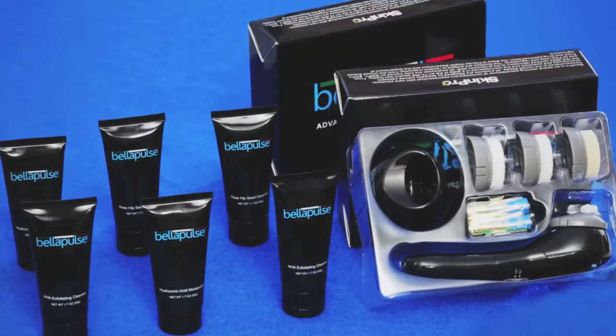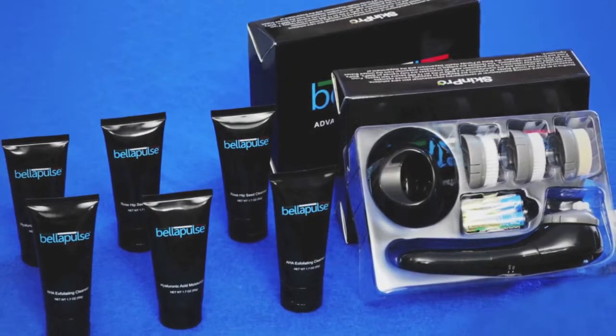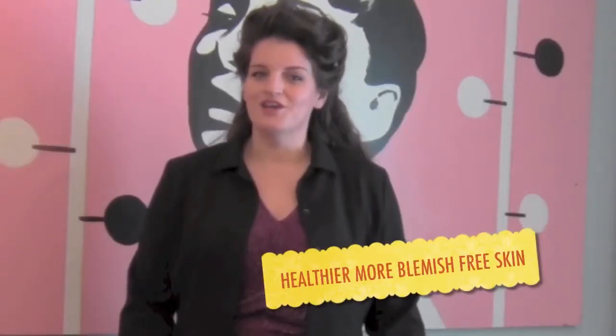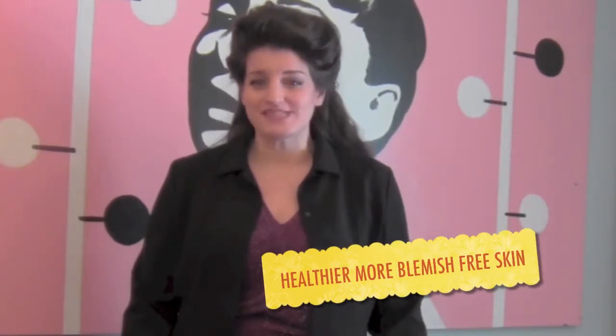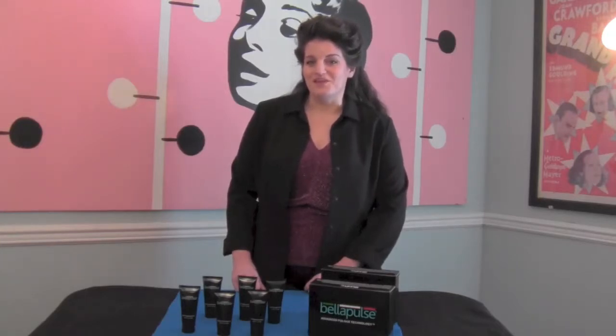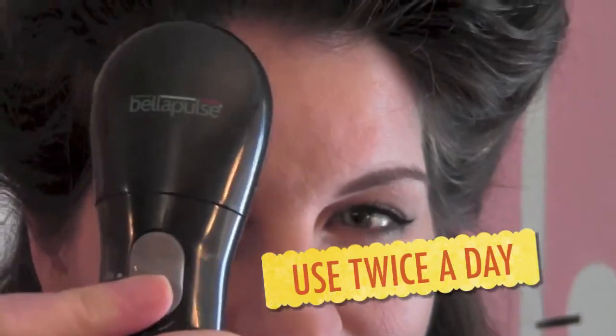That's why SkinPro, an award-winning manufacturer of contemporary cosmeceutical skincare solutions, has developed the groundbreaking Bella Pulse system which promotes healthier, more blemish-free skin, makes skin feel cleaner and smoother after each use, is much more effective than cleaning with a washcloth or your fingertips, removes deep down dirt and grime so that lotions and moisturizers are better able to soak in, helps keep pores from becoming enlarged, and is designed to be used twice a day for maximum effectiveness.